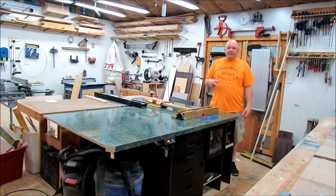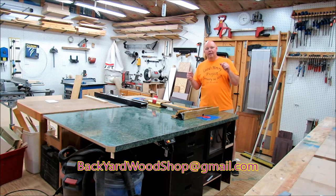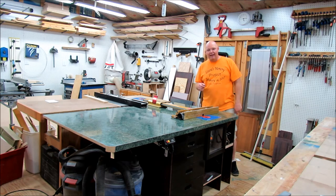Thanks so much for watching. Please subscribe to my channel and hit that like button. If you want to email me about anything you've seen or leave a comment, that would be great. That email is backyardwoodshop@gmail.com — until next time, I'll see you in the backyard.